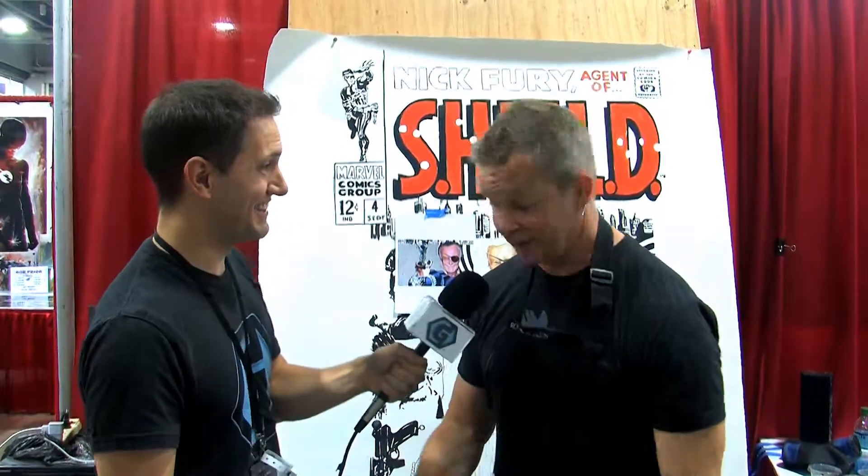We are at Salt Lake City Comic Con, and a convention just wouldn't be a convention without Rob Pryor. He's an artist that does photorealistic paintings with — get this — both hands. Rob, it's great to see you again. It's a pleasure to see you again. Pleasure to be here. It's one of my favorite shows in the world, man. I love this show.